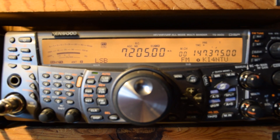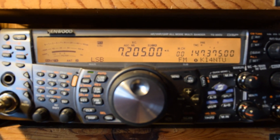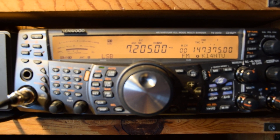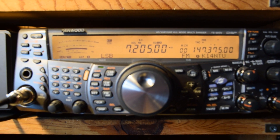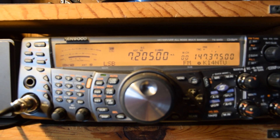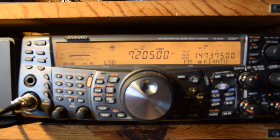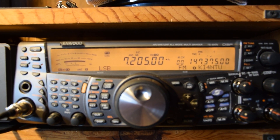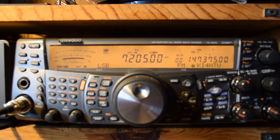I've taken this radio to three or four technicians and they can't make it duplicate the problem — the main VFO getting into the sub VFO or vice versa. And it's not just my house, because I took it to another ham operator's house and it did it there too, and he lives ten miles from me. I've even taken it to a third person and they said it does it over there as well.